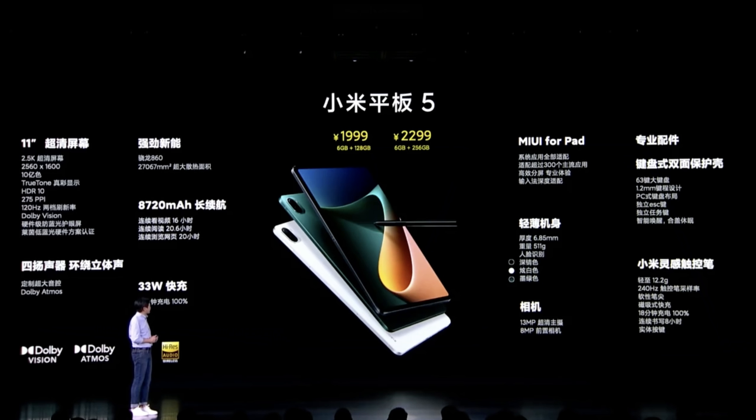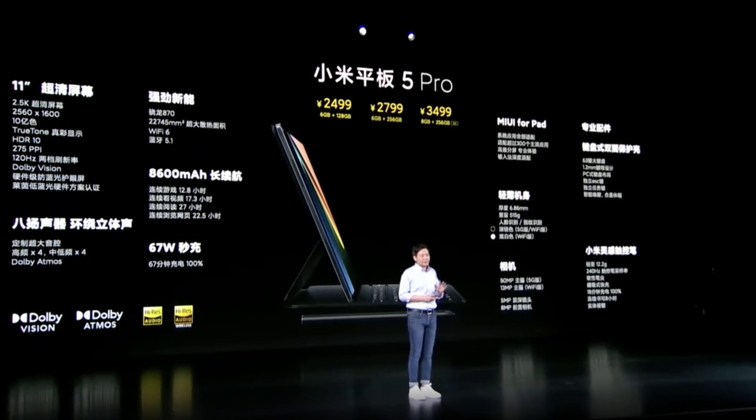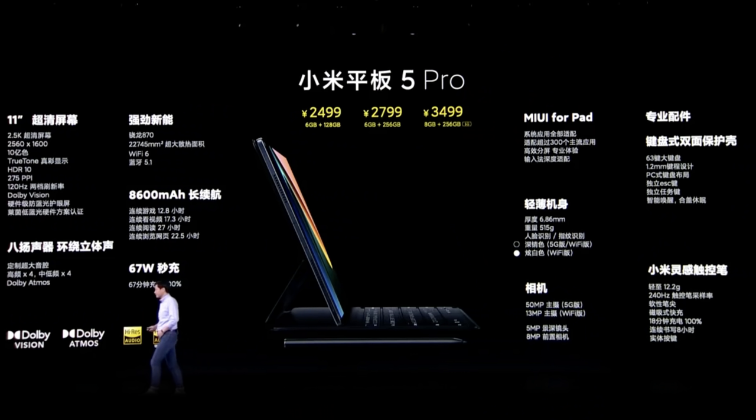In China, the Mi Pad 5 starts at 2000 RMB for the entry level, and 2300 RMB for the model with more storage — about 355 US dollars. The Mi Pad 5 Pro starts at 2400 RMB and goes up to 3500 RMB for the Pro model with 8 gigs of RAM, which is around 550 US dollars — a really competitive price.